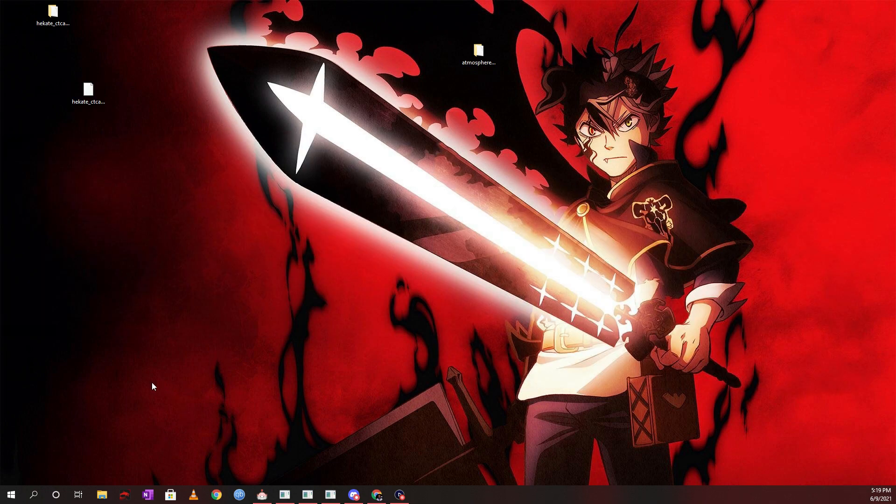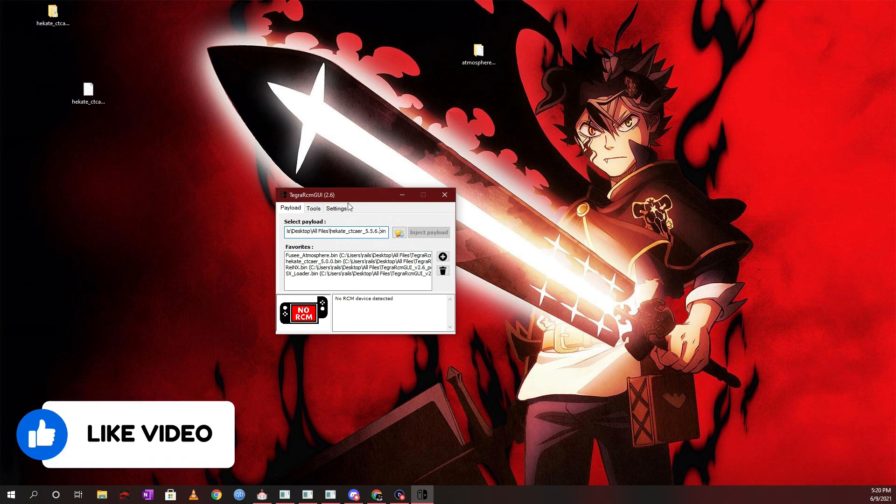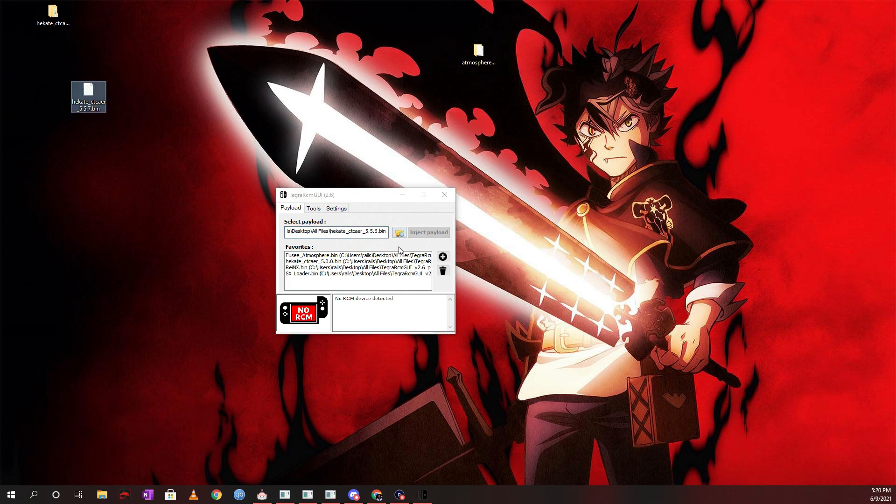Next, put your Switch into RCM mode, then open Tegra RCM GUI on your PC. You'll notice it still has the old bin file (e.g., 5.5.6). Regardless of when you're watching, always inject the latest bin file from the Hekate zip you just downloaded. Click the folder icon in Tegra RCM GUI and navigate to the new bin file to select it.